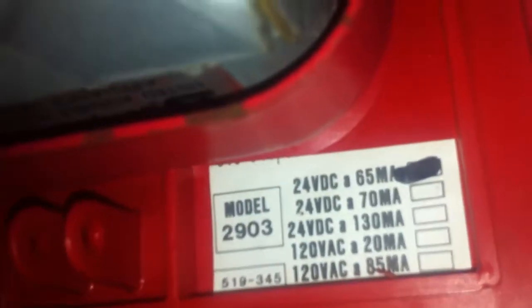I'm just going to mosey on back here. I've got my Simplex horn and draw a light. The model number is 20903, with a 9838 on the back.